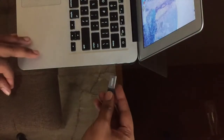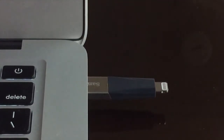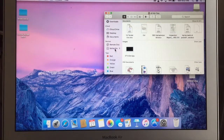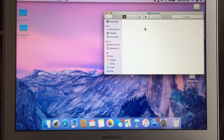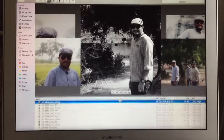Let's connect it to the MacBook and see how it works. Go to the Finder, and yes, the file 'Files Till May' is there. I can see all the files I've copied — yes, they are there.